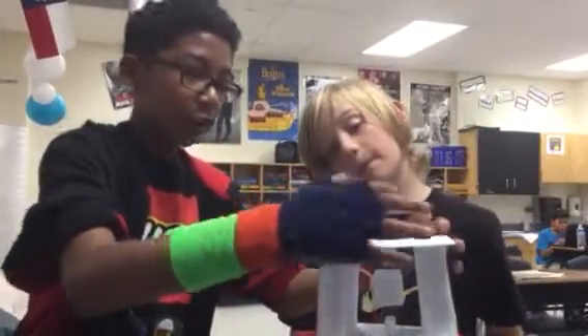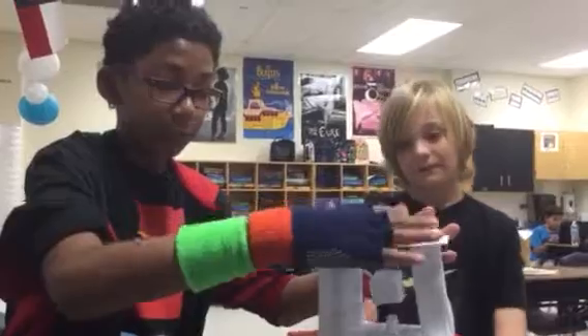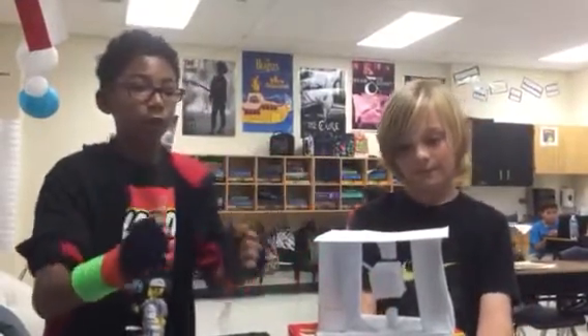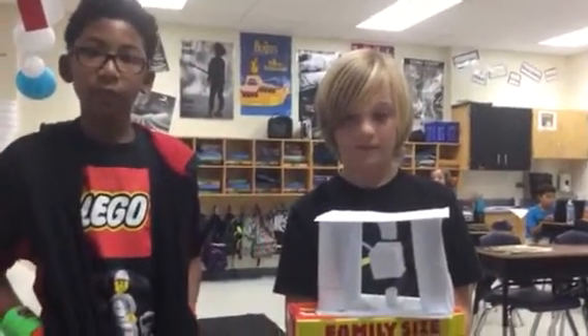So basically this model right here, around where the middle is, is the wheel — the circumference of it is the wheel. This would be in the middle to stop the friction of the real bike in order to make the real wheel. So this is just a model of the inside, not the whole thing — you're going at it one part at a time.